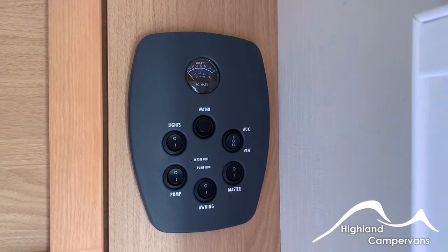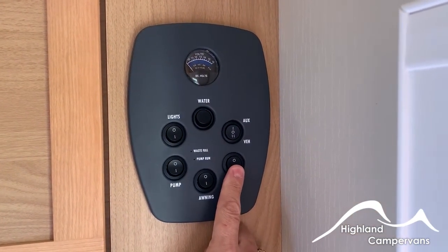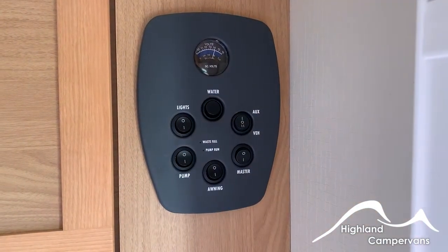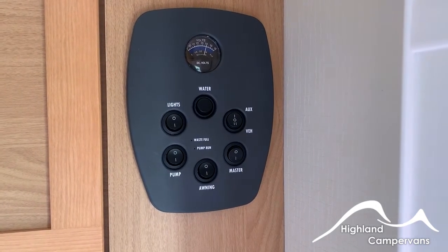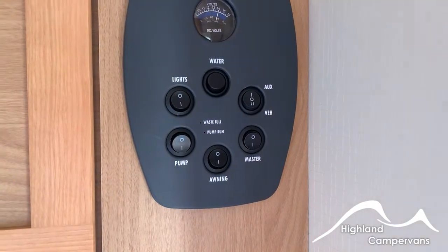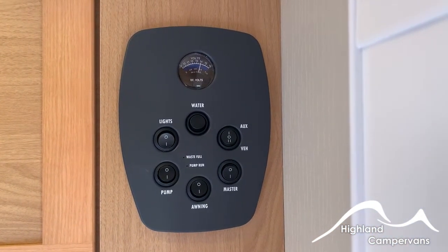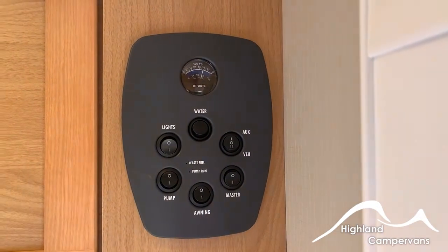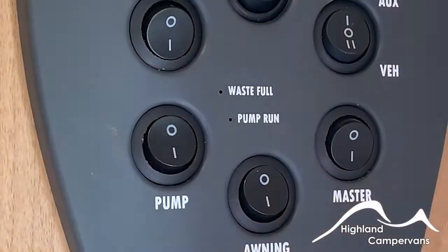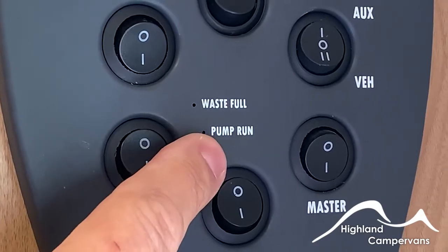Your leisure battery control panel is located just inside the door above the kitchen units. To turn on the 12-volt system, first select the master switch. There is a mid position on the control switch — always choose your auxiliary leisure battery as your source of supply. You can use the vehicle battery as an emergency resource but not for a prolonged period. Other switches include an awning light switch, a water pump switch (use on demand when operating the shower or washing up), a main light switch for the majority of your 12-volt lights, and a water level indicator. Pressing down shows your water level along the blue light. A red light indicates the grey water tank is approaching full; a green light shows the water pump is running.